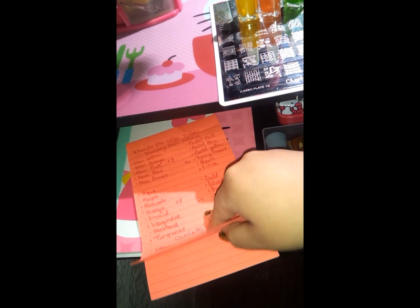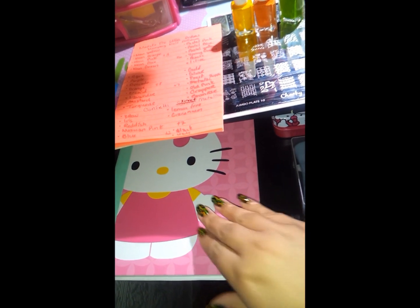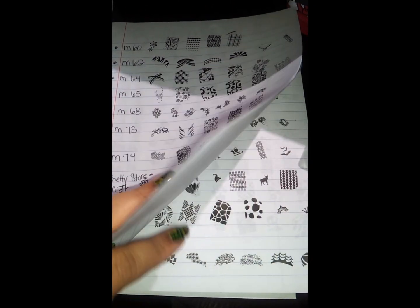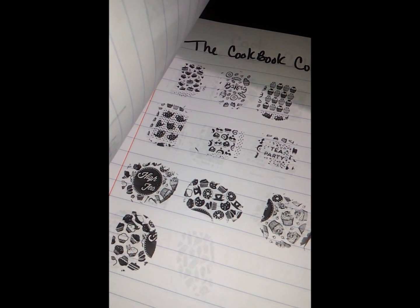And then over here I have my nail polish names here, just because I had these awesome notes that I have for my videos. And then here I have this book — as you notice, I like color-coding. I stamp all my stamping plates on this sheet of paper, this notebook. The MoYou London plates as well as the CC and CC. And I have done the new ones from MoYou London.